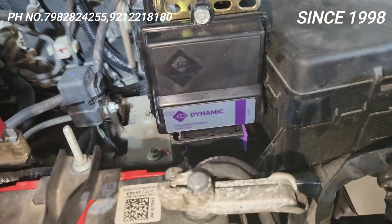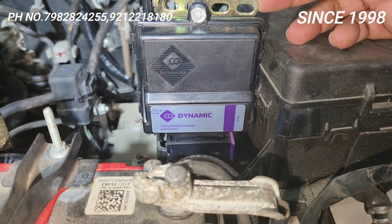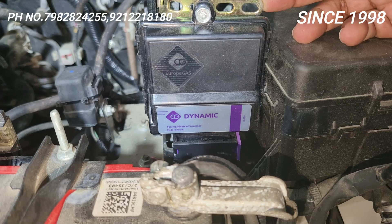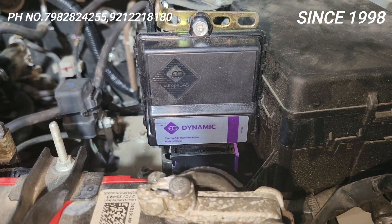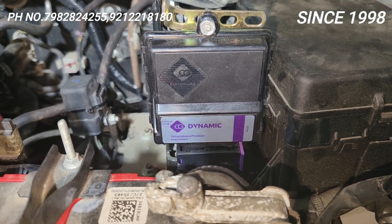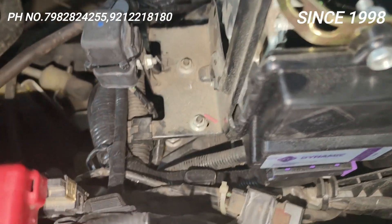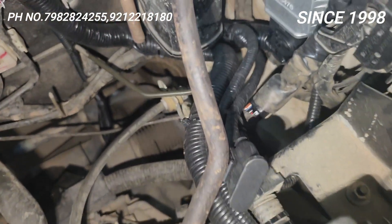The main work I have done — if you put a normal advance there will be a 19-20 difference, but if you put a Dynamic Advance, I say with challenge there will not be any difference. The car will run the same as petrol and even better than petrol.